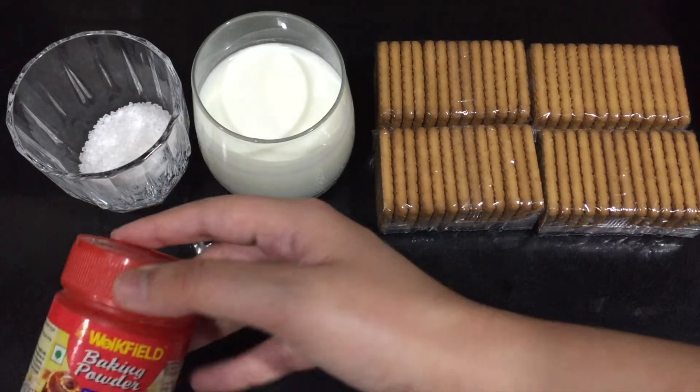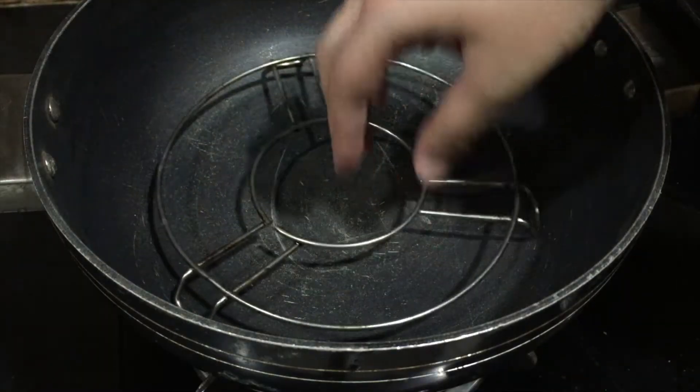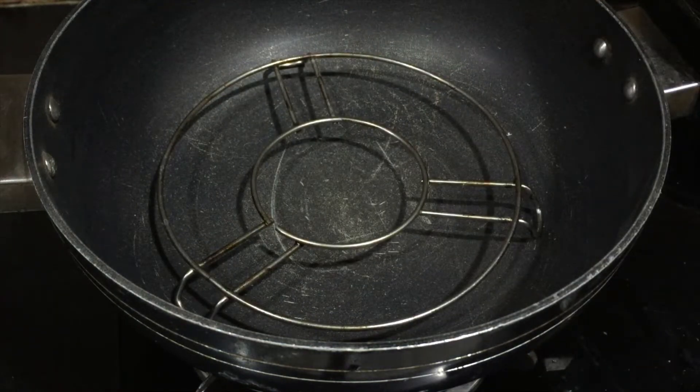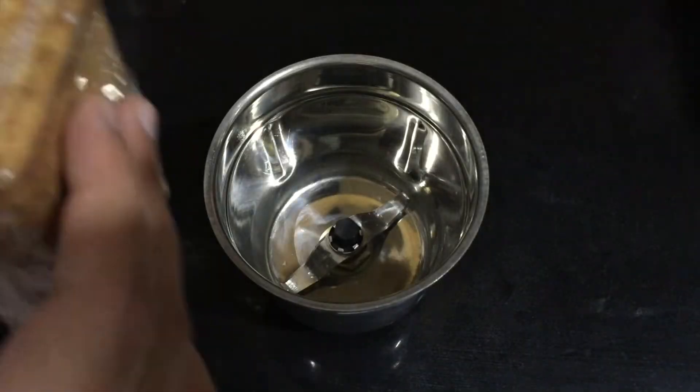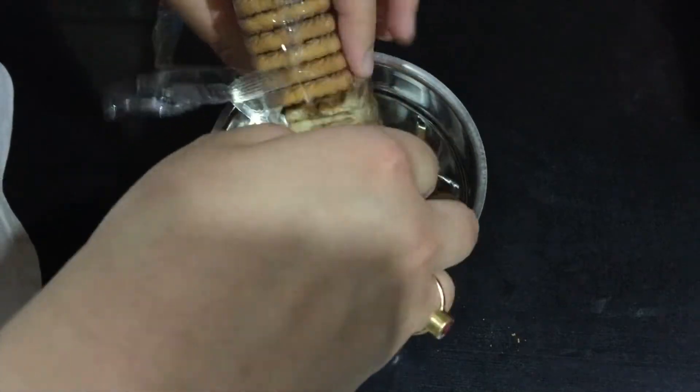First, take a huge pan or a kadai, add in a wire rack, and cover it with a lid. Preheat it on medium flame for about 10 minutes.